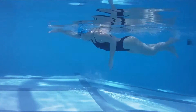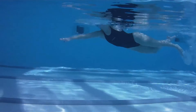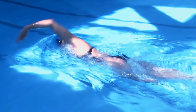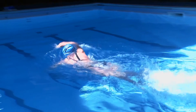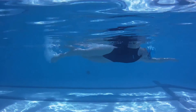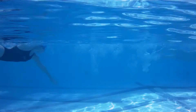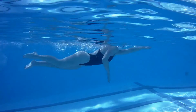Wearing fins or flippers to kick will help recondition the ankles to be more flexible. It is essential not to kick too deep in the water. Small fast kicks are much more effective and have far less drag than big slow kicks which will weigh down the legs and tire you out. Try and keep the legs high and flowing in the wake of the body so they are not causing any extra drag.